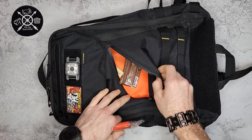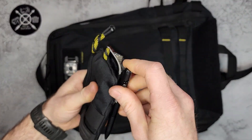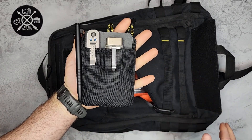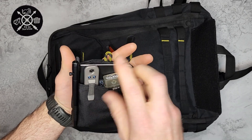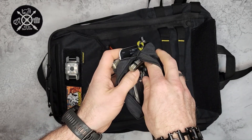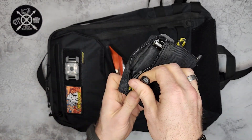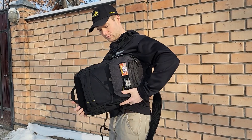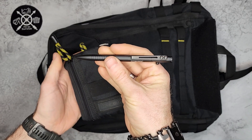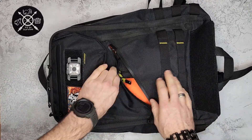Also in the front pocket I have the NightCore NPP10 pocket organizer pouch. Inside I've got a pry tool, a flashlight, a Rite in the Rain notepad, a lighter, a smaller Leatherman, and my Knipex Cobra XS pliers — just a small EDC setup. What I love about this pocket is how easy it is to swing the backpack around and access your gear. I also have the NightCore NTP31 ink pen in there.